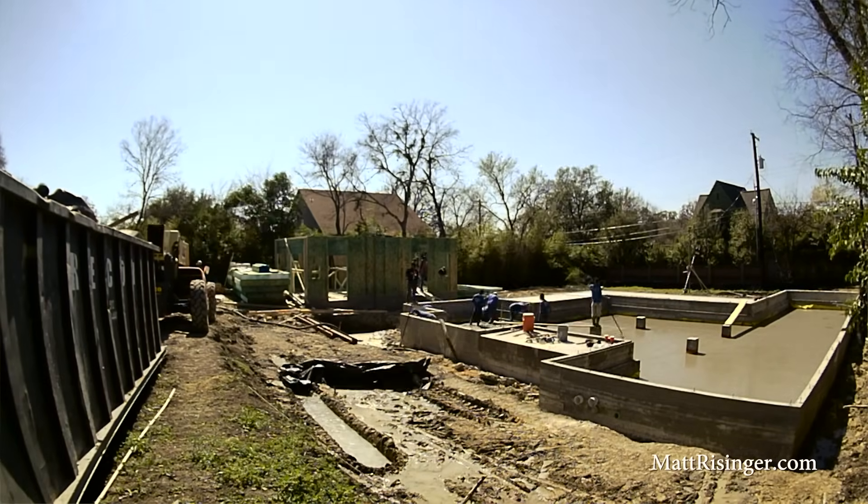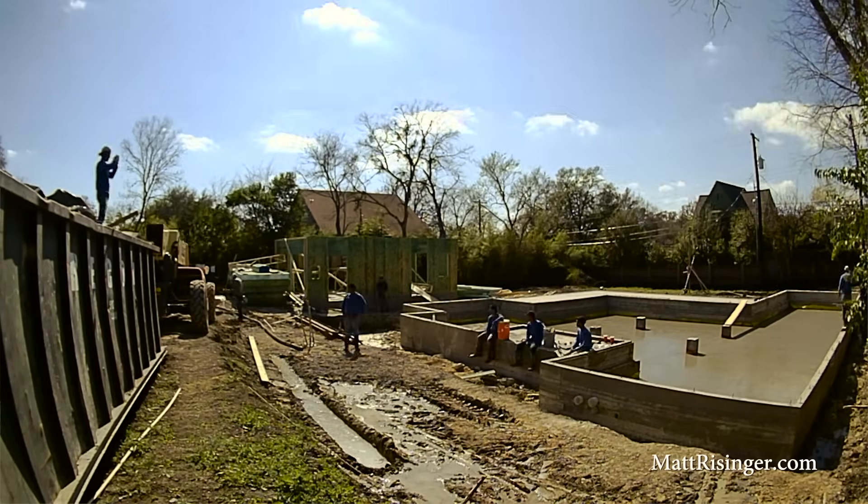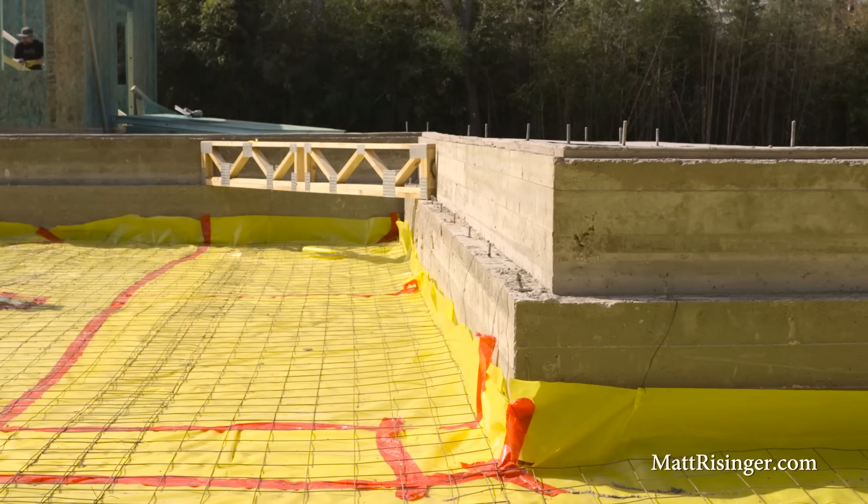With traditional vented crawl spaces, it's so hard to seal at the floor line and prevent air from coming up that ultimately your house's air is very connected to your crawl space air. So in this case, we've done everything we can to make sure this is a clean, hospitable place — that we don't have elevated moisture, that we don't have critters or other nastiness down here. This is really going to make a solid base for this house.